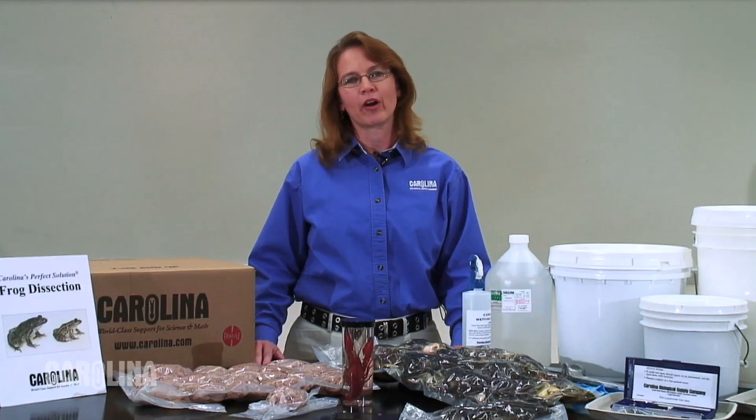Hi, I'm Tammy Sadler with Carolina Biological Supply Company. We often get questions from our customers regarding what type of packaging to choose when ordering preserved specimens. The type of packaging you choose is important, not only for receiving the specimens, but also for storing them over an extended period of time. I will take you through some of the choices available so that you can make the best decision for your classroom or lab.